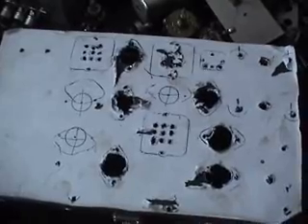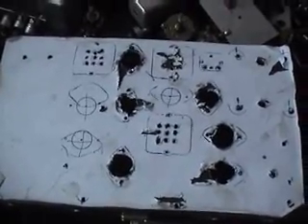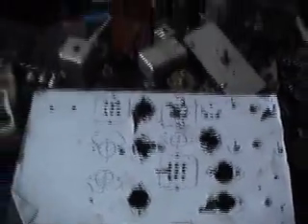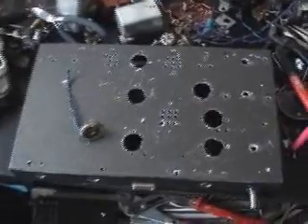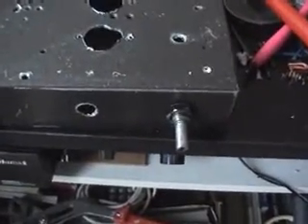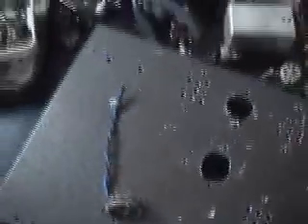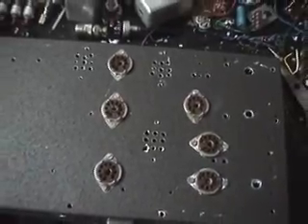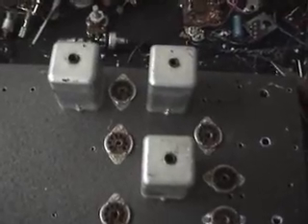Hopefully it shouldn't take us long, but we must not rush things, so we'll give you more details later on. Template removed and started putting components on. There's the on/off switch and volume control. Valve bases ready and fitted. IF coils are on.